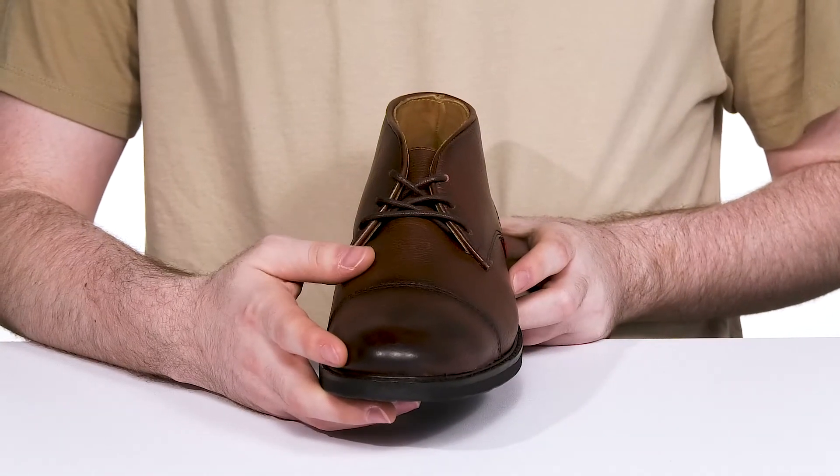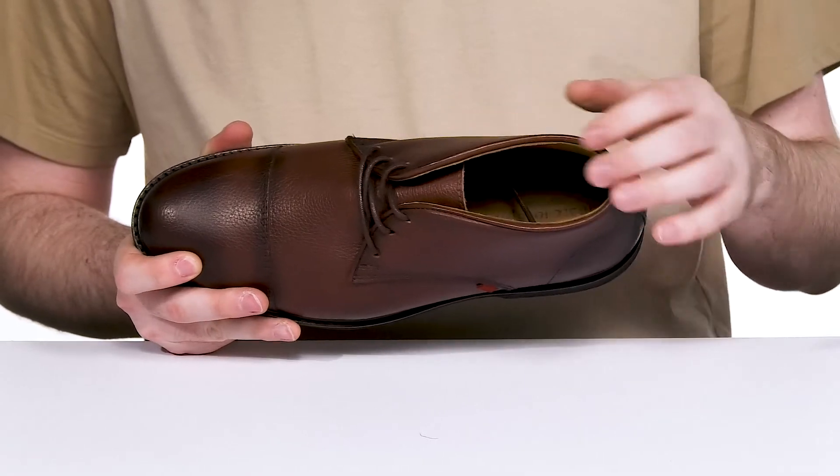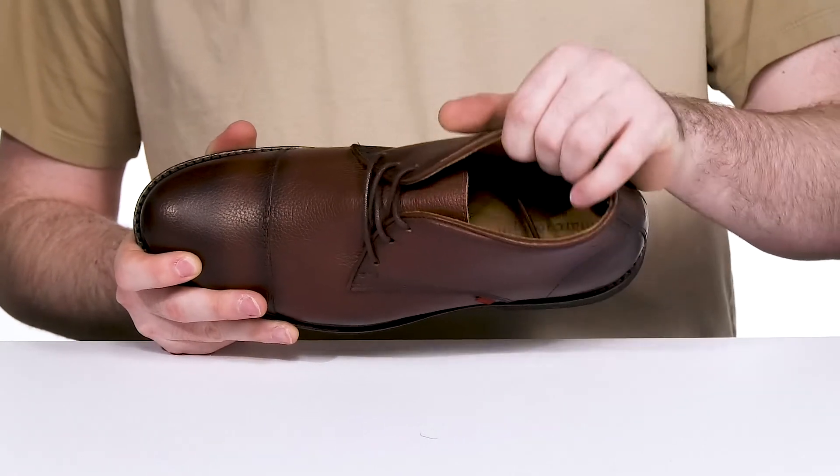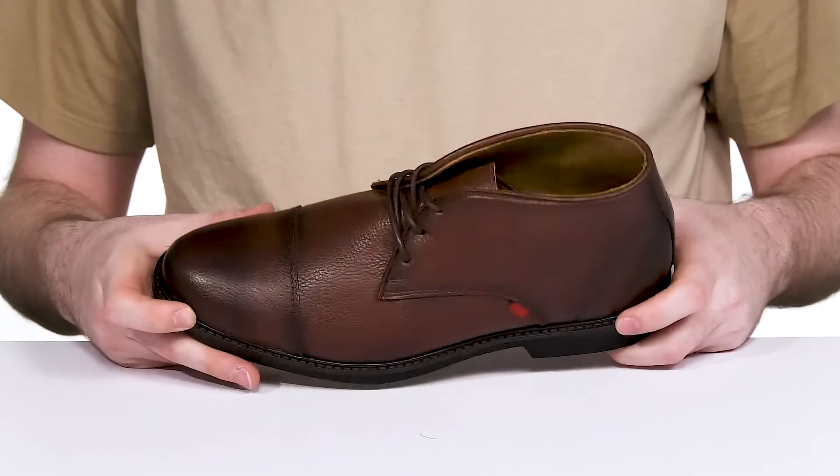Its cotton wax laces keep it secure, and its inner lining is made with some very soft calf leather as well. The foam footbed in the bottom has great cushioning for optimal comfort, and it's well stitched underneath, adding durability.